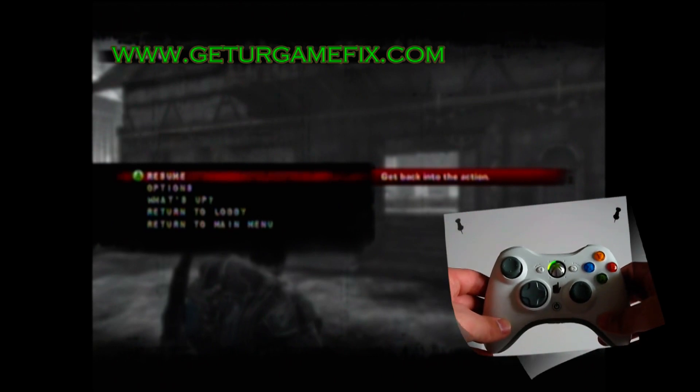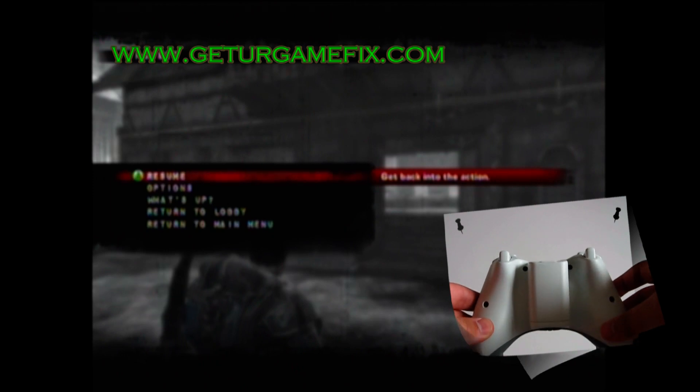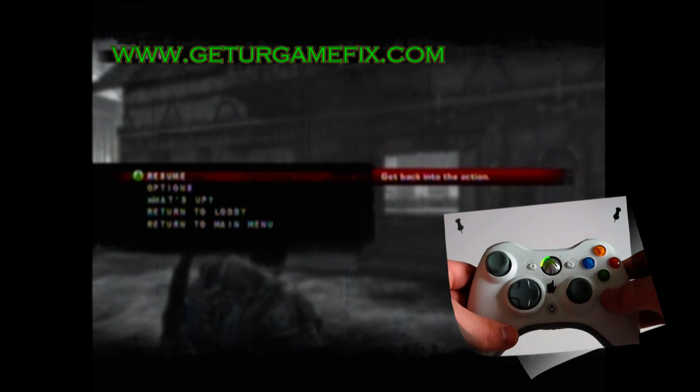Here we have the Gears of War 2 Perfect Active Reload and Rapid Fire controller. This is the stealth version. As you can see, there are no added buttons to this controller. The controller appears to be completely unmodded from an outward appearance.